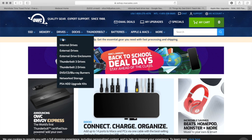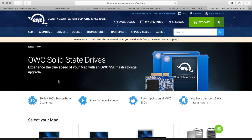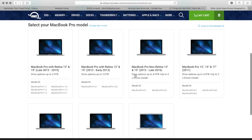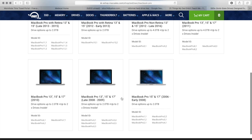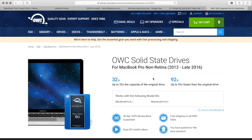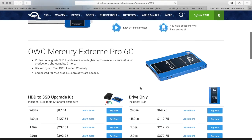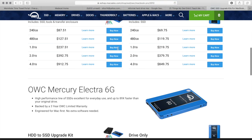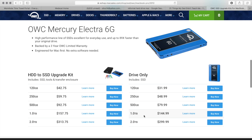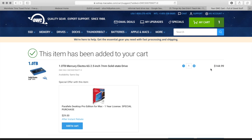Hover over Drives until you see SSD, then select SSDs. Scroll down until you get to MacBook Pro and search for your model identifier — mine is 9,2, which covers all 2012 through 2016 models. You can see they sell SSD drives and hard drives for various MacBooks. I have a couple of options: the Mercury Extreme or the Mercury Electra 6G. I'm going to get the Mercury Electra 6G, which is fine for my needs — one terabyte.